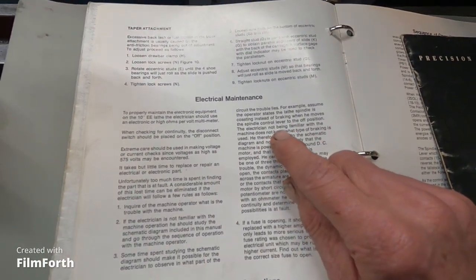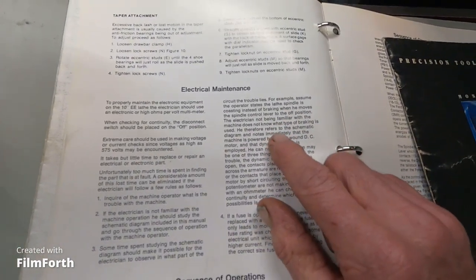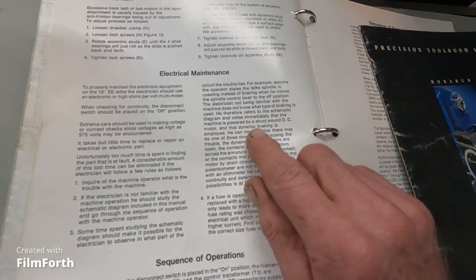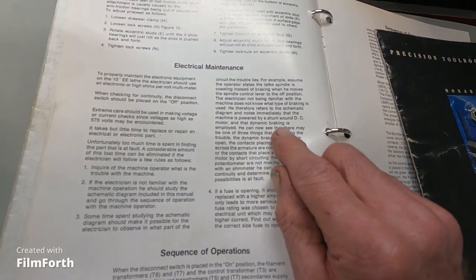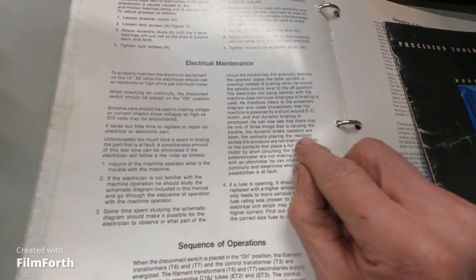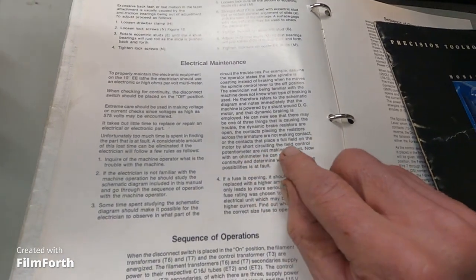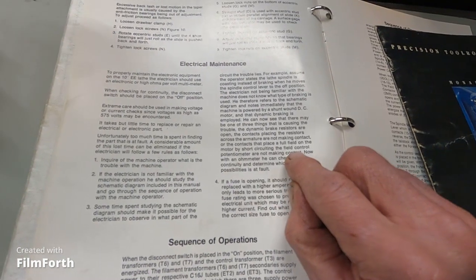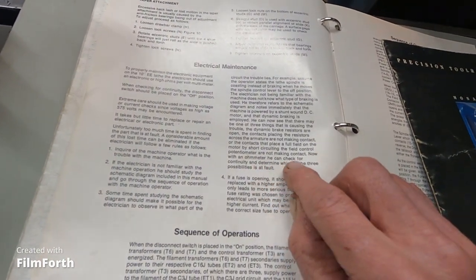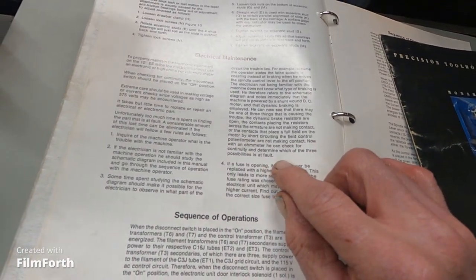'Some time spent studying the schematic diagram should make it possible for the electrician to observe in what part of the circuit the trouble lies. For example, assume the operator states the lathe spindle is coasting instead of braking when he moves the control lever to the off position. The electrician, now being familiar with the machine, refers to the schematic diagram and notes that the machine is powered by a shunt wound DC motor and that dynamic braking is employed. He can now see that one of three things may be causing the trouble: the dynamic brake resistors are open, the contacts placed across the armature are not making contact, or contacts that short-circuit the field control potentiometer are not making contact. With an ohmmeter, he can check for continuity and determine which of the three possibilities is at fault.'